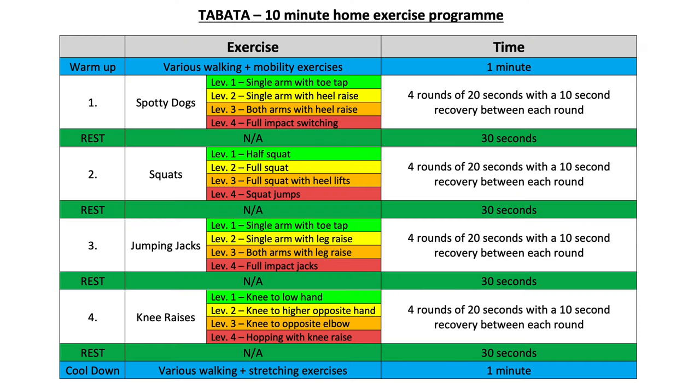I will briefly put the workout up on screen now in case you want to pause the video. As always, make sure you work to a level and a pace that you can manage — we will have 30 seconds recovery after each exercise so I can explain what the next one is. You won't need any equipment for this, just a space to perform the exercises in. Okay, with that said, get yourself ready and let's get started.